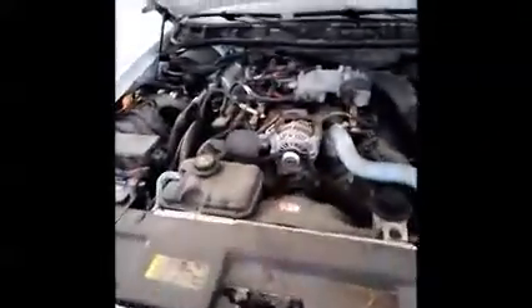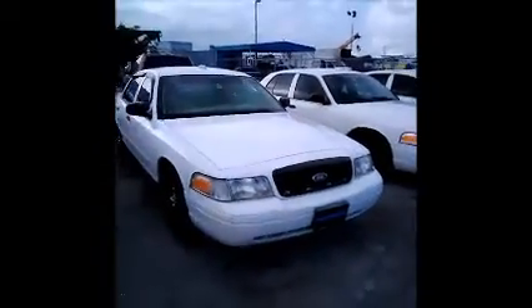This is a Ford Crown Victoria. As you can see in here, it starts up. We're going to roll this car forward for you.